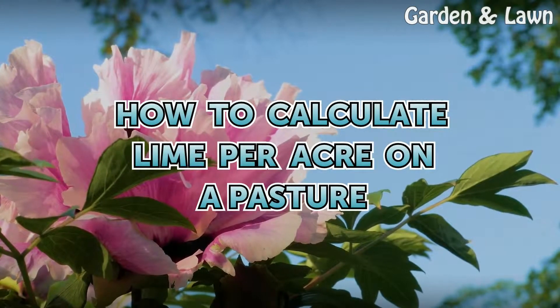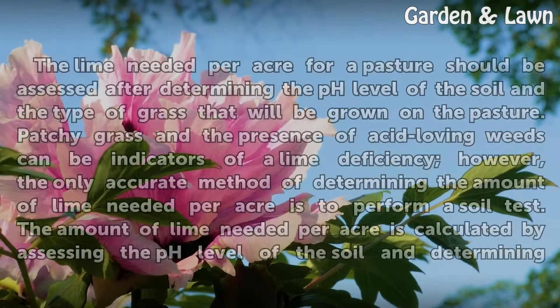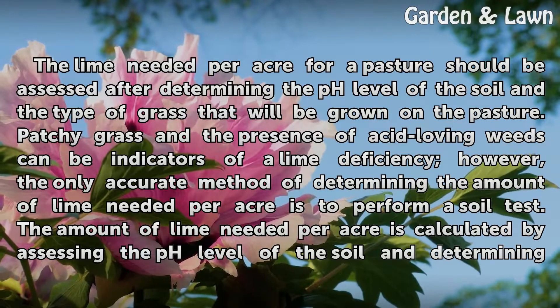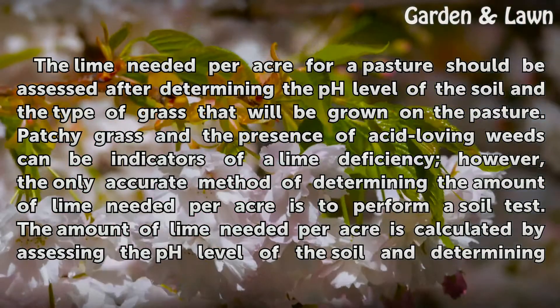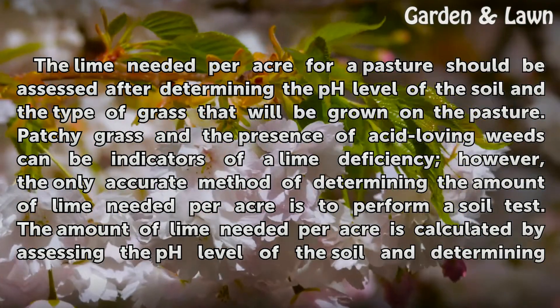How to Calculate Lime Per Acre on a Pasture. The lime needed per acre for a pasture should be assessed after determining the pH level of the soil and the type of grass that will be grown on the pasture. Patchy grass and the presence of acid-loving weeds can be indicators of a lime deficiency. However, the only accurate method of determining the amount of lime needed per acre is to perform a soil test.